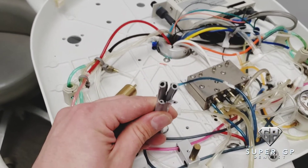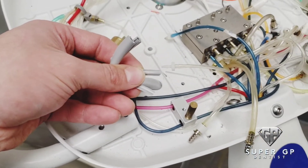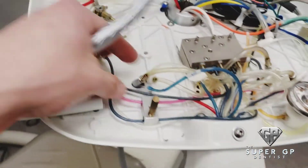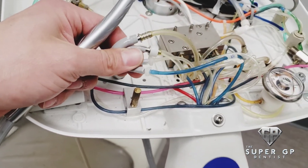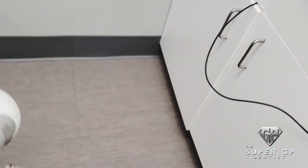Then we'll plug everything back in and put everything back together. You just have to be really aware of where everything goes back in place. You'll see everything's back in place, and now we just checked the handpiece — you want to make sure that you get the same amount of torque as you normally would, and the same amount of water.